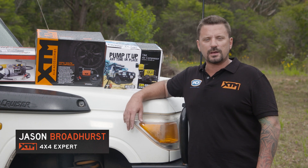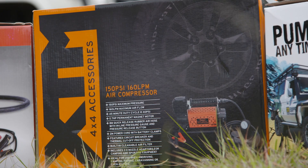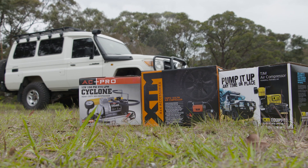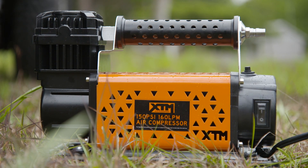G'day guys. If you're getting off the beaten track, having a compressor is pretty much an essential piece of kit. I'm going to be putting the new XTM 150 PSI 12-volt compressor to the test against a couple of its competitors. I really rate the XTM range — not too pricey, and the quality is excellent.